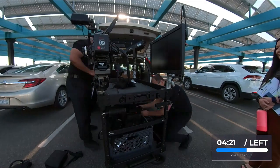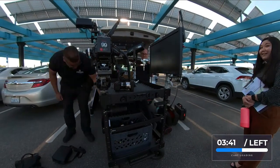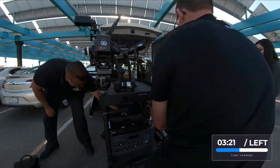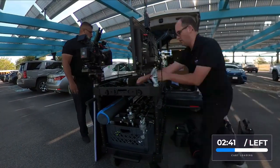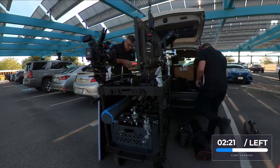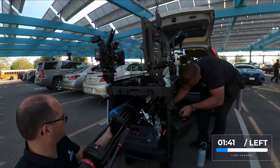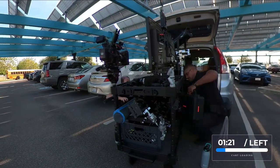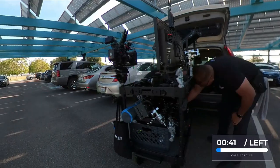Today we are still shooting with the Sony FX6, Sony FX3, and the new Blazar Remus Anamorphic 1.5x full-frame anamorphic lenses. We've got the cart loaded down with a handful of stands, a tripod, light tubes, and we're clipping on some silks and floppies. We've got a little Godox 300 bi-color just for flexibility.